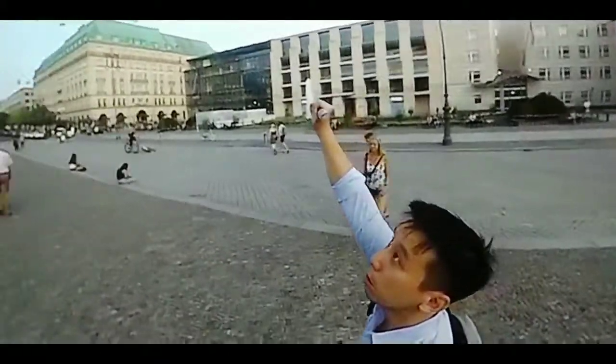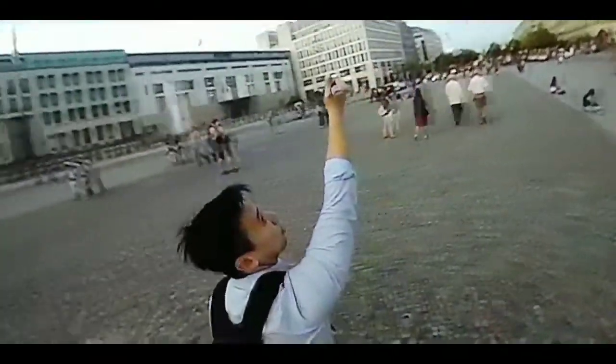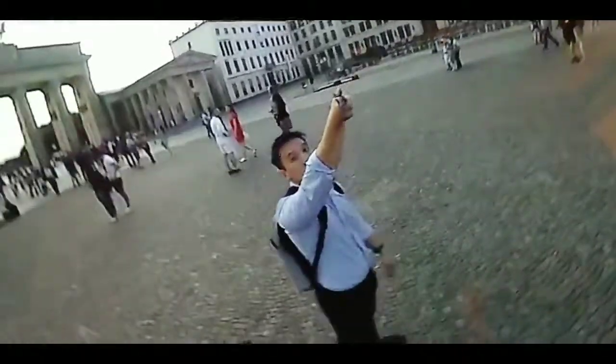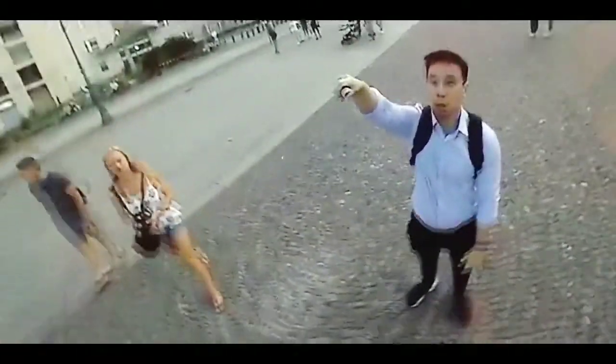Photo quality turns out pretty well — there's not that much fisheye distortion. I think it's great when you're going out with friends. There's also a bullet time mode. As you can see, the camera is spinning around me while everyone around me looks like they're not moving — it's really just a slow motion video, but it's a pretty cool trick.